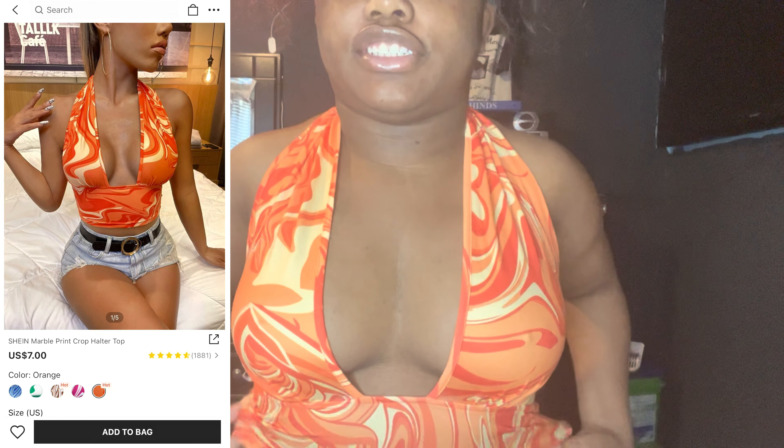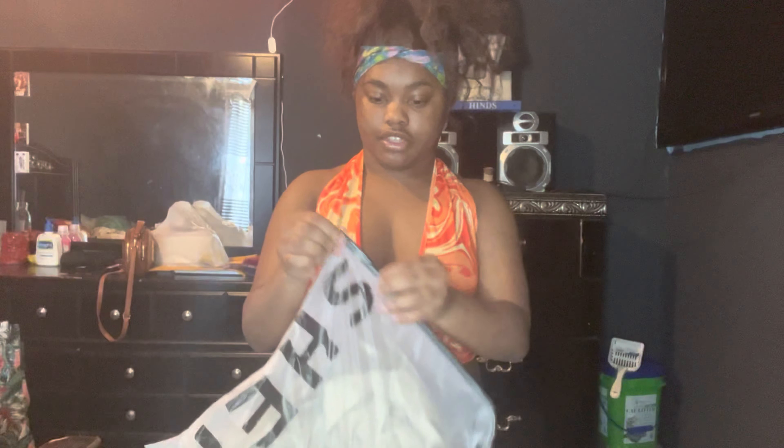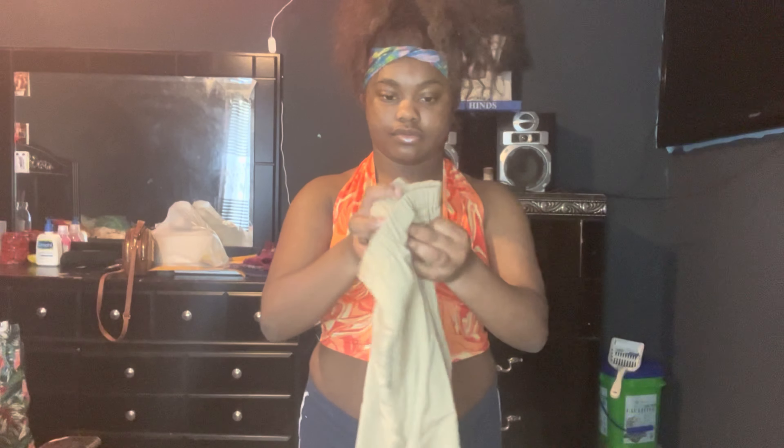The next thing I have is this orange shirt — it goes like this. I'm gonna put it on and show you guys. This is the shirt — I love this shirt. It's not showing too much, just right. This shirt is so pretty. This is the back. I like the color in this shirt — I'd give it a 10 out of 10. So pretty, I can't wait to wear it.